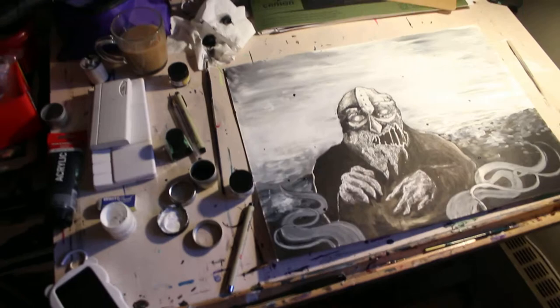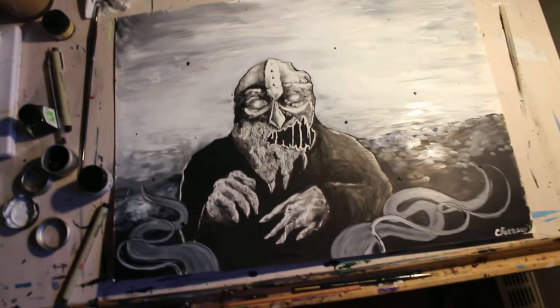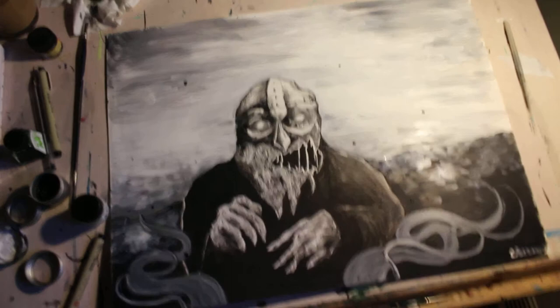I did this kind of different. I wasn't sure what I wanted to do for the background — I was thinking of forest, but I wanted to do this kind of like beach, ocean. I don't know if you can see the line where the ocean is, but it looks like a beach and he's crawling from the ocean. I had a lot of fun doing this, and there's just a little bit of smoke here that I did with the white ink.